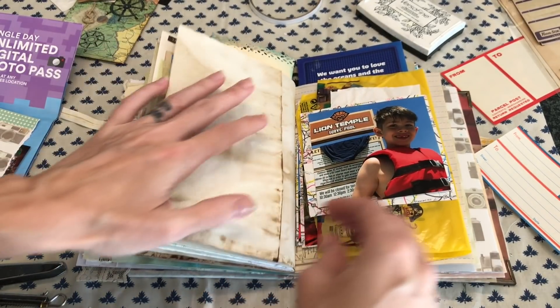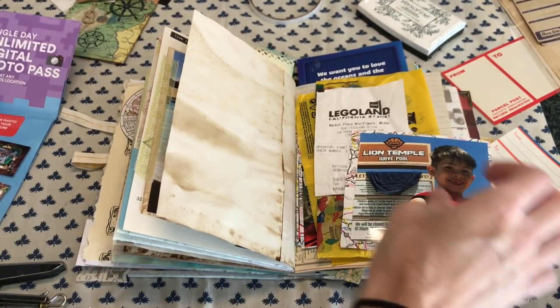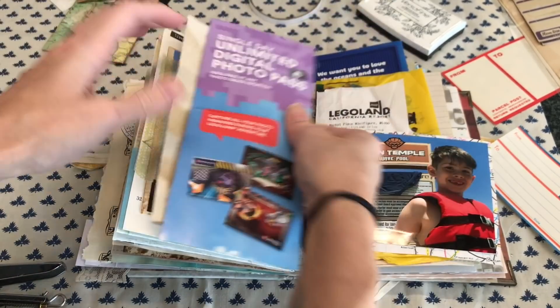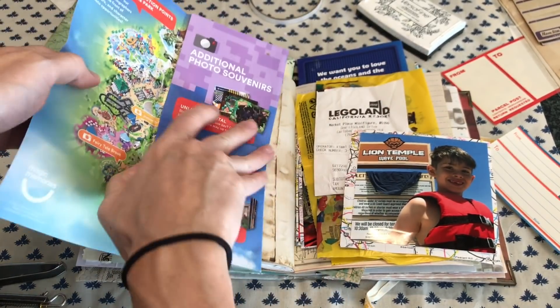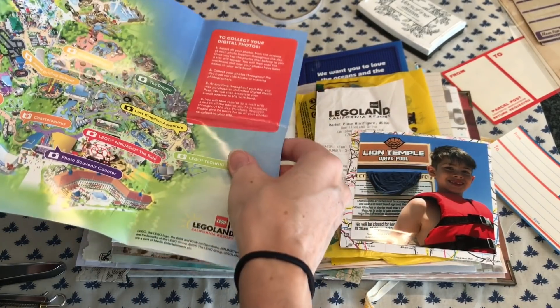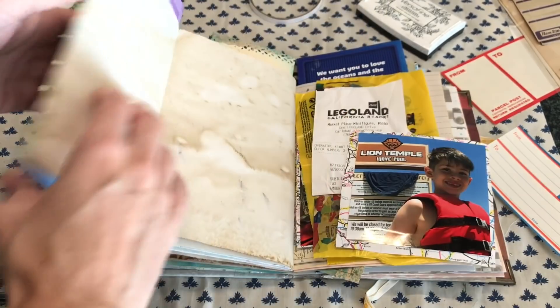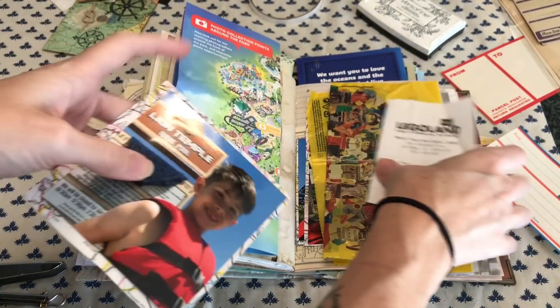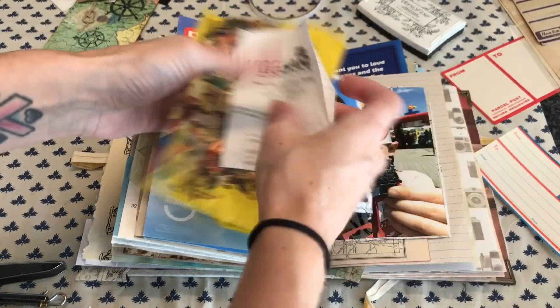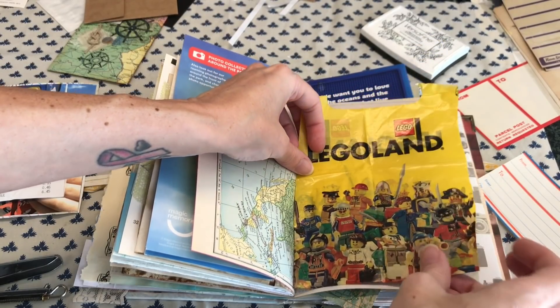I'm guessing you guys can relate — we buy all of these fun die cuts, ephemera, journaling cards, and all kinds of things, and I feel like I don't end up using a lot of it. Especially when I'm making a journal for someone else, it's hard to know what they're going to want their page to be decorated like. But now I'm using a Legoland bag!